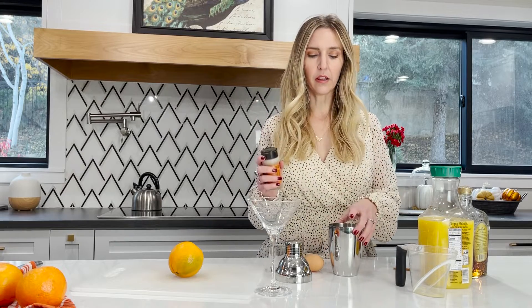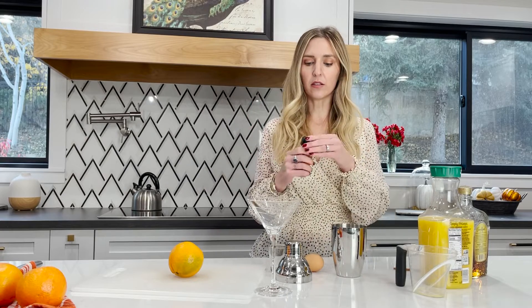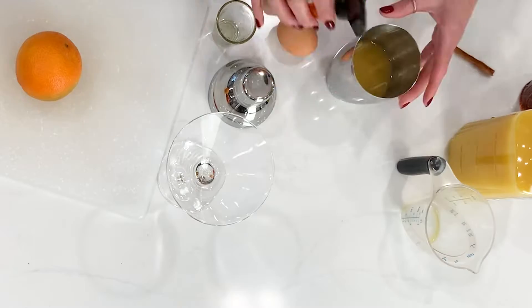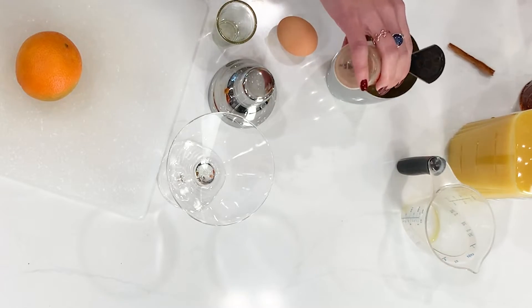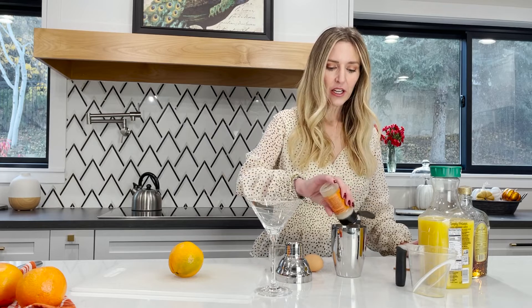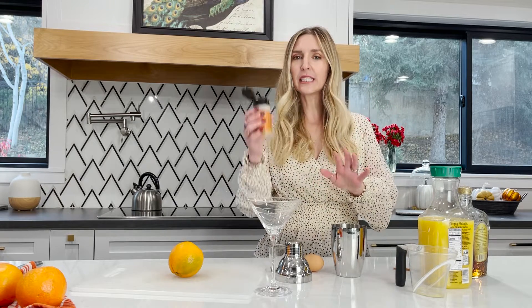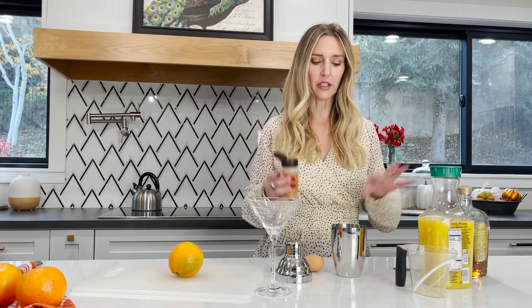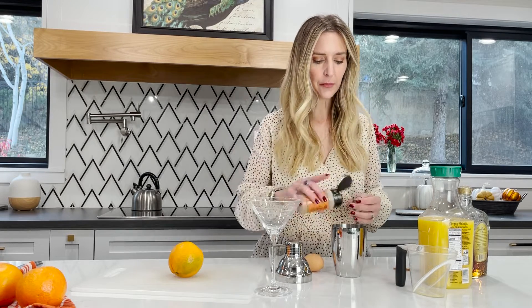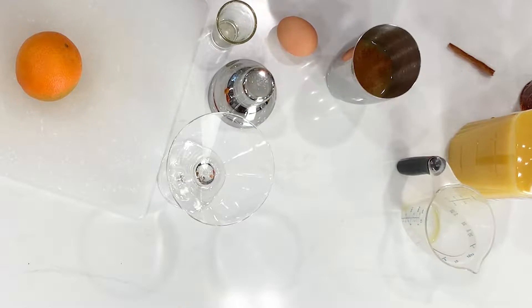Now you're going to want to take cinnamon — this is what gives it the spice. I live for cinnamon. If you want it to be more spicy, add more cinnamon. If you want it just a little spicy, then do like a dash. I'm going to put a little bit more in — I like my spice.